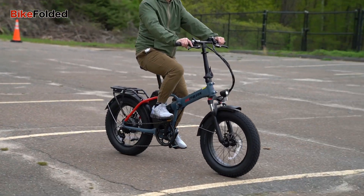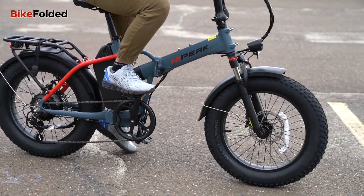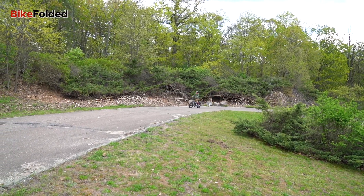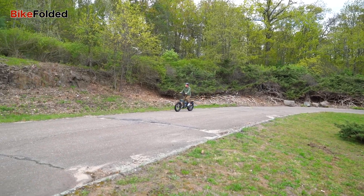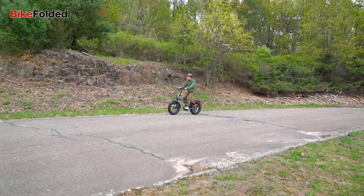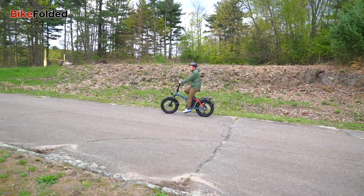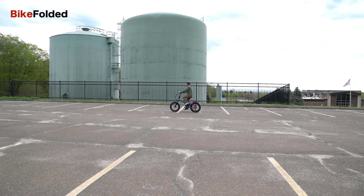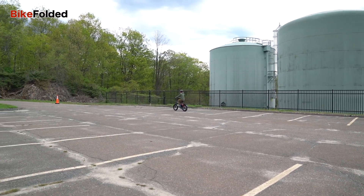The bike is equipped with 4-inch wide puncture-resistant fat tires. These tires not only enhance the bike's performance across various terrains, but also contribute to a more aggressive and appealing appearance. The suspension front fork, with up to 50mm of travel, provides added comfort and stability, allowing riders to tackle diverse landscapes with ease — from snow-covered trails and sandy beaches, to rugged mountain roads and bustling urban environments.